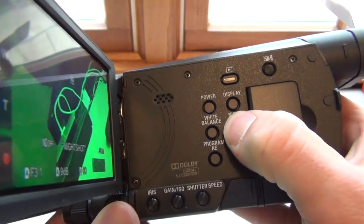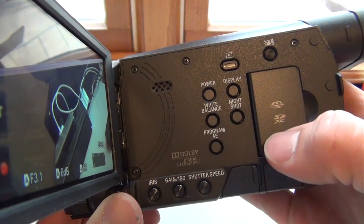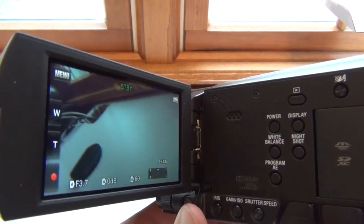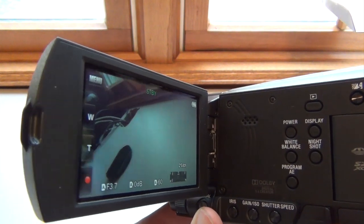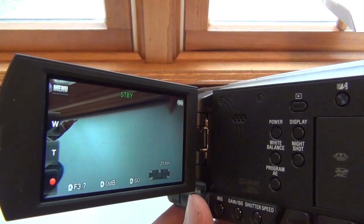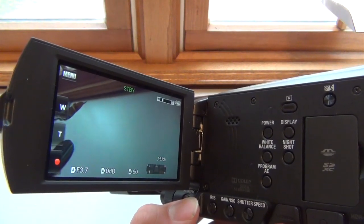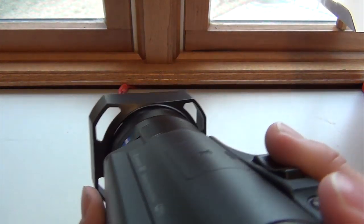Of course we have night shot here — press that and it'll go into night shot, press it again and it'll go out. There are also a bunch of different features in the settings, like what format you want for video and what format you want for photos. You do have to go through those to make sure everything is set right, because out of the box it's factory settings and you may have preferences the factory didn't set up.